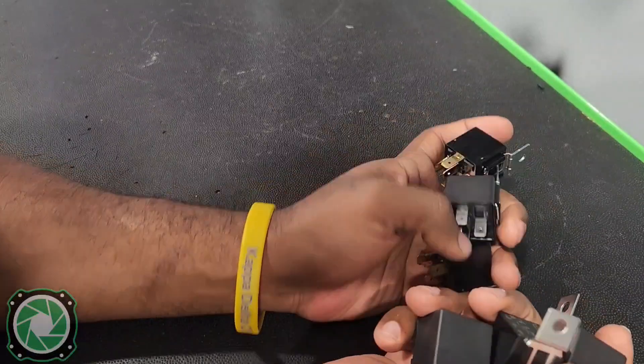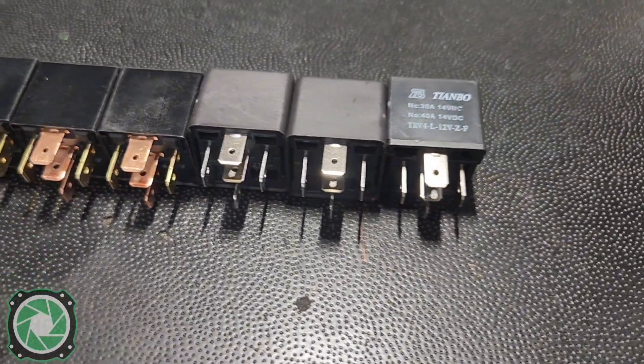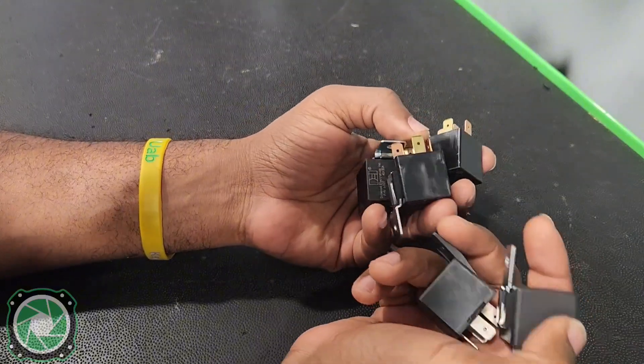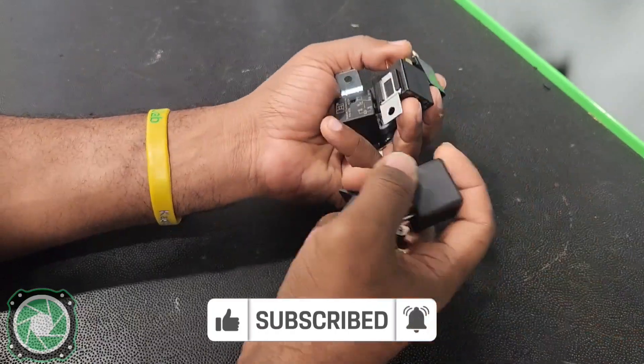What's up installers, it's your boy JP the install guy here, hoping to make your install life a whole lot easier. Today we're going to talk about relays and how you can use one of these to install a whole lot more accessories inside your car audio applications. If this is your first time here, you should probably consider subscribing because if you're into car audio installation, product reviews, or how-to tutorials, this channel might be the one for you.